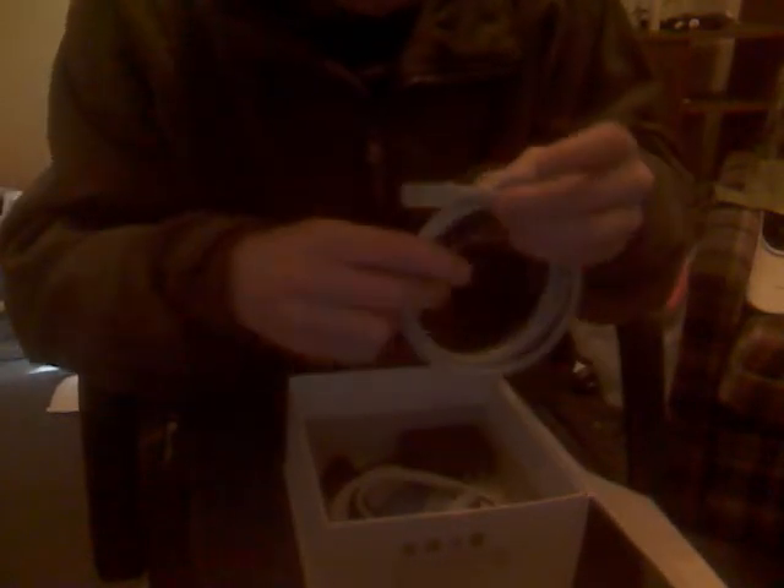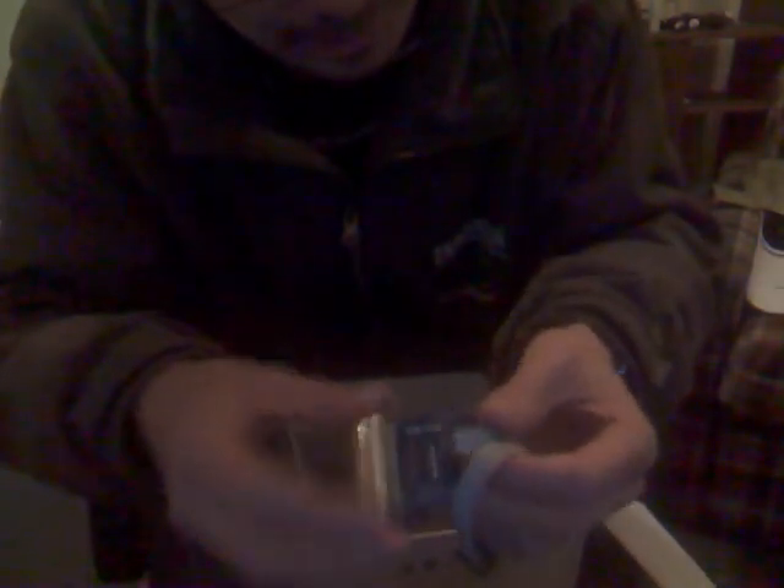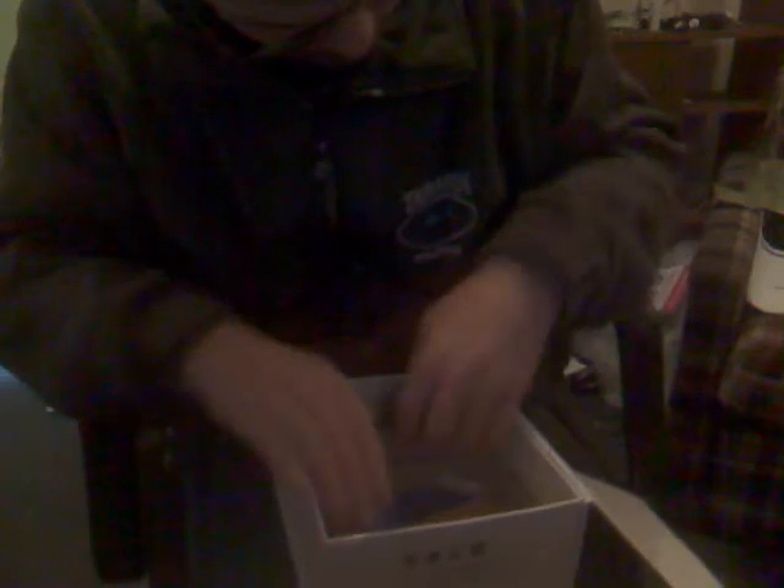We've got a network lead. A USB to USB — it's a USB B type with the square end on it to the regular one that goes in your laptop. Got a little circuit board — this must be the JTAG programming unit. Yes, it is JTAG — that's the programmer. Parallel port as well.